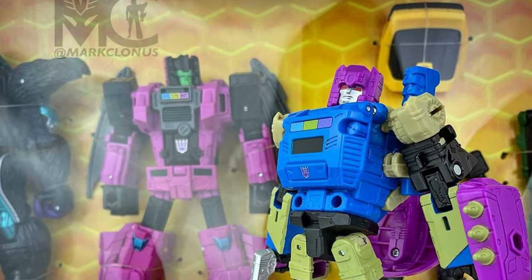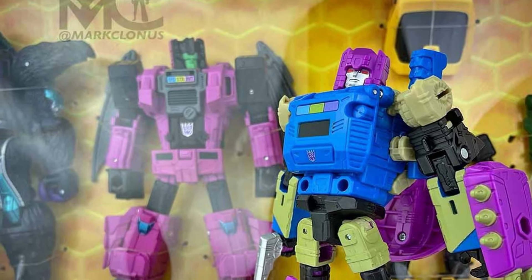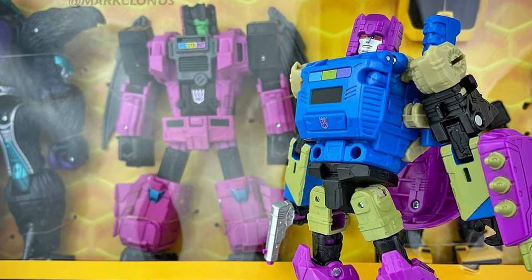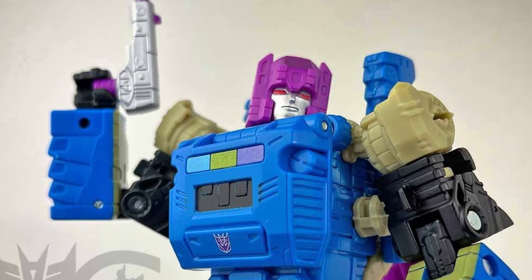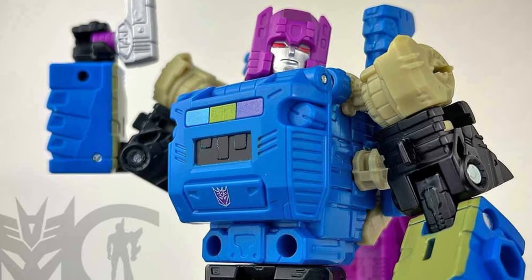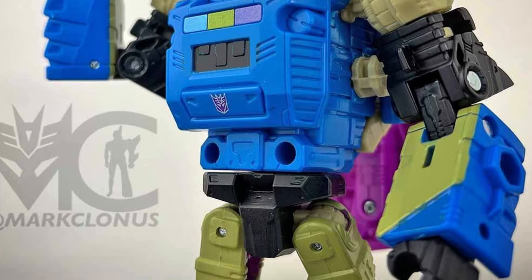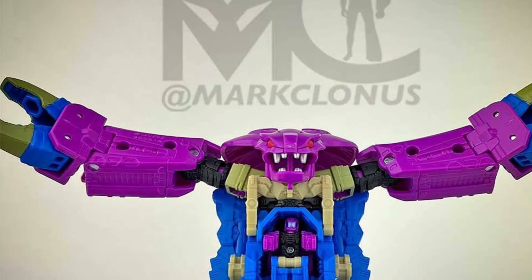Coming to us from TFW2005, we have Mark Clonis, who has behind-the-scenes and in-hand images of Squeeze Play. Interesting-looking figure, I will say that. I think him in his beast mode is a little bit more interesting than his actual robot form, to be honest with you.